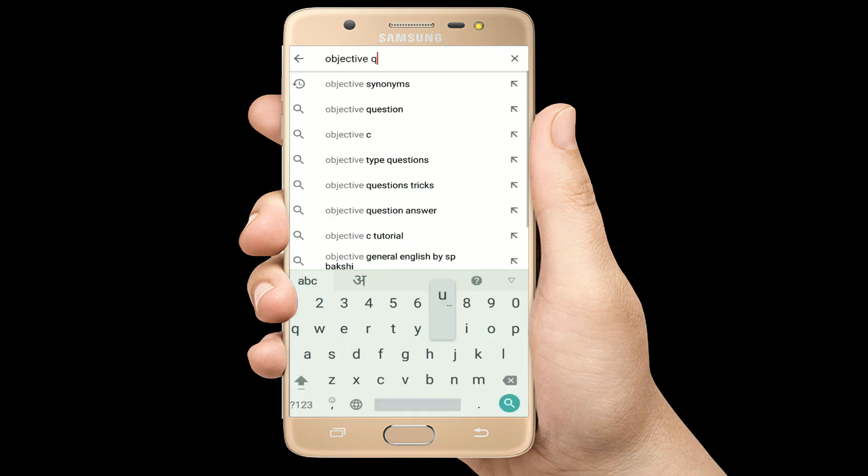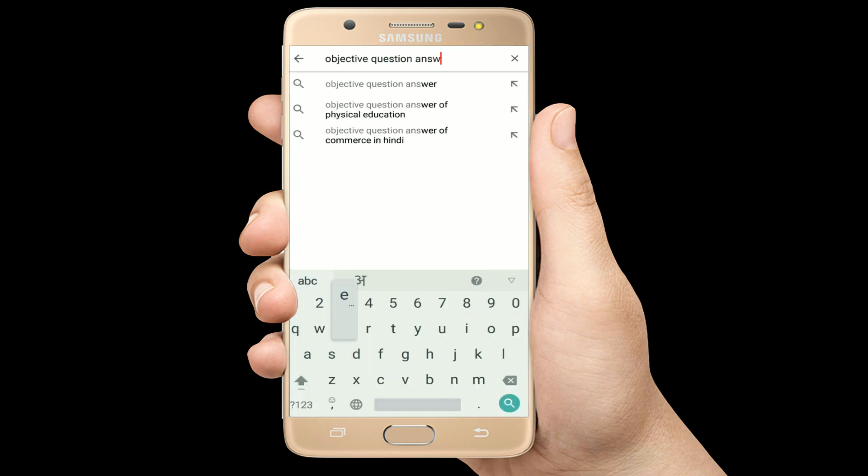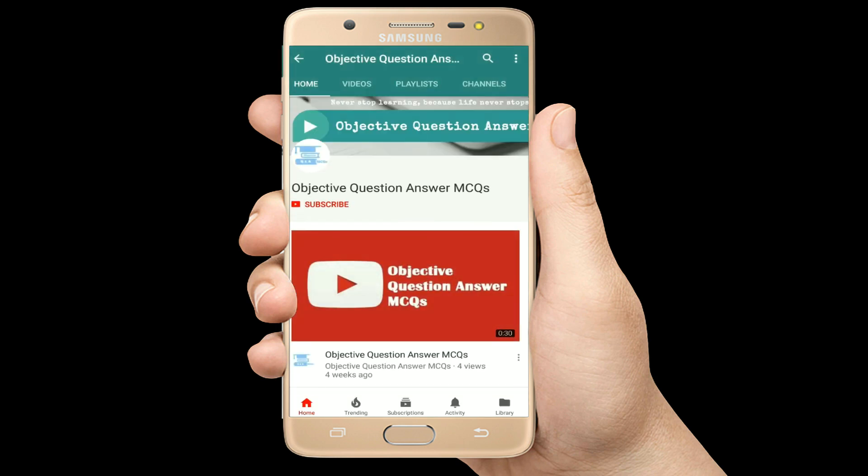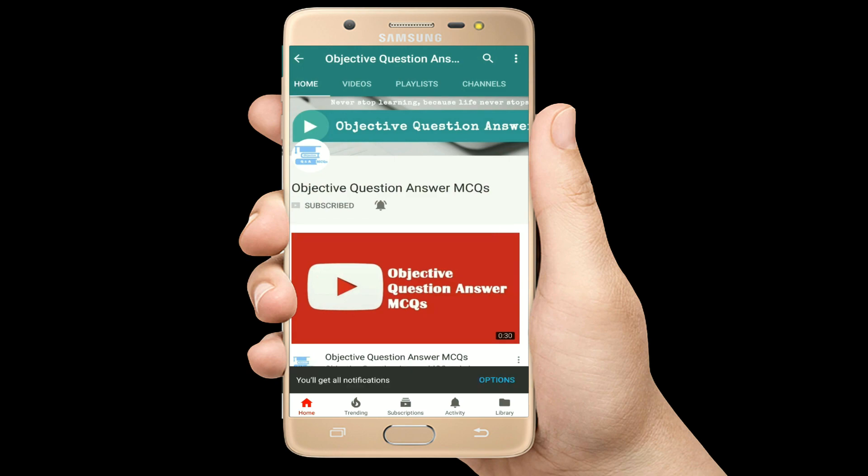Hello, welcome to Objective Question Answer MCQs YouTube channel. With positive vibes, let's start this video.